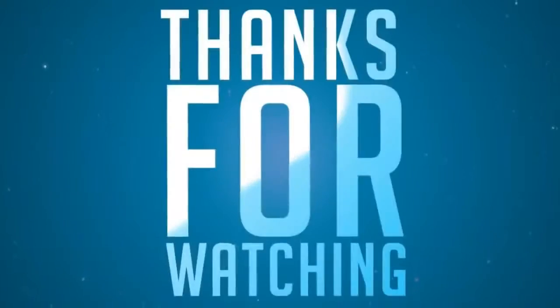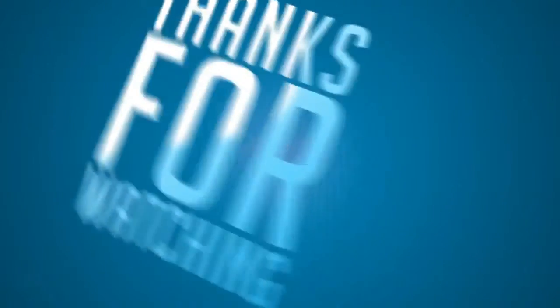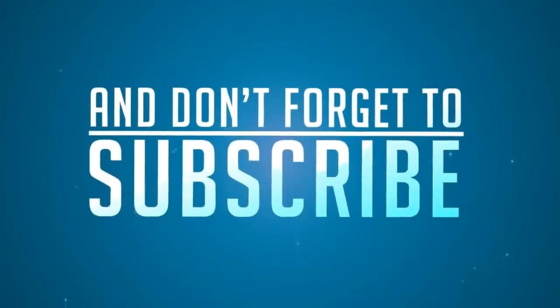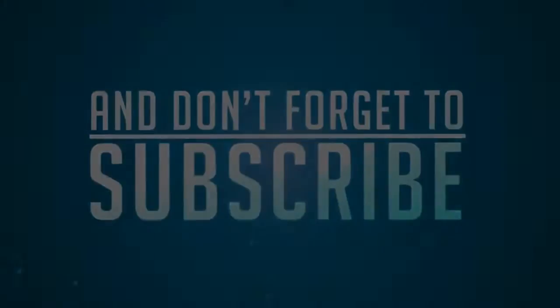It helps with audio upgrades, video upgrades, PC upgrades, and buying new products for you guys to review. Thanks a lot for watching guys, this is Hygerishin signing off. I will catch you guys soon. Till then, peace.